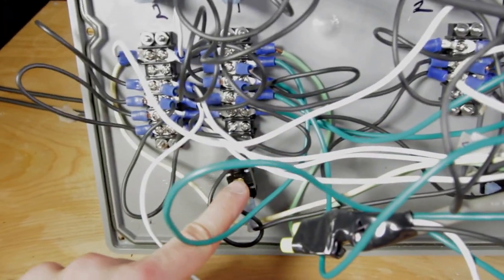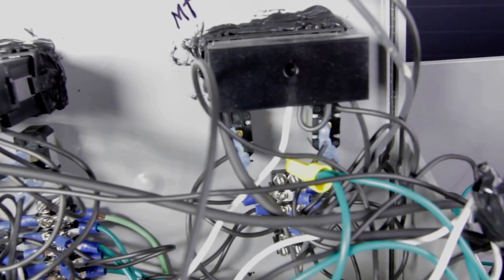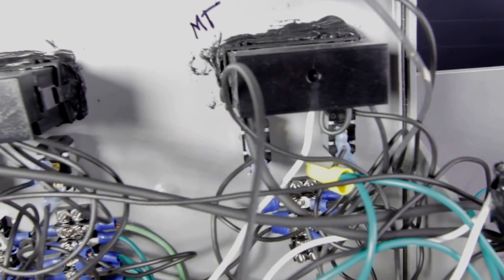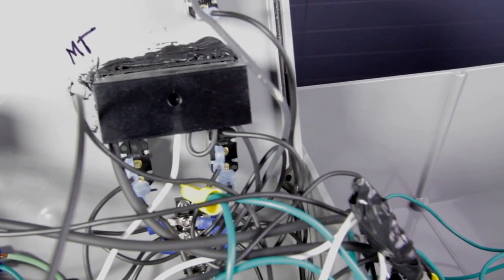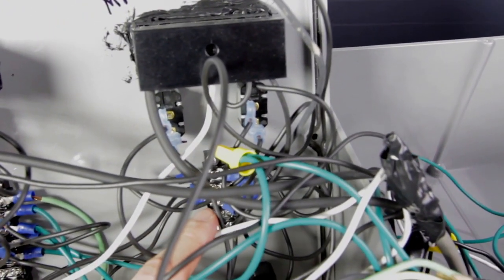From this barrier strip we're sending power to four places: the two Love controllers — one for the mash tun and one for the hot liquor tank — and the two pumps. Now you might be thinking we have six components that need power, and that's true, because there are also the two Honeywell solenoid valves. But those are downstream of the Love controllers, and I'll get to that in a sec.